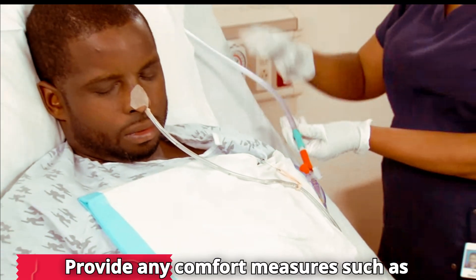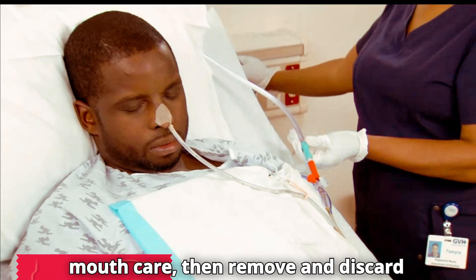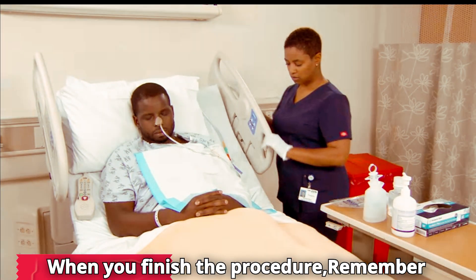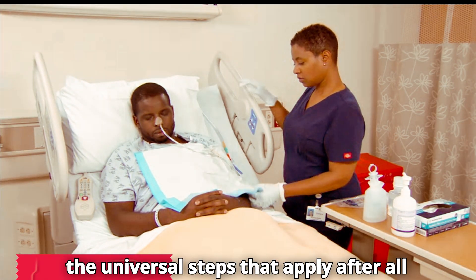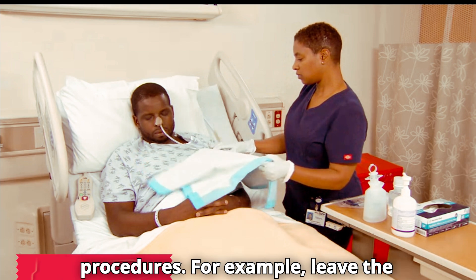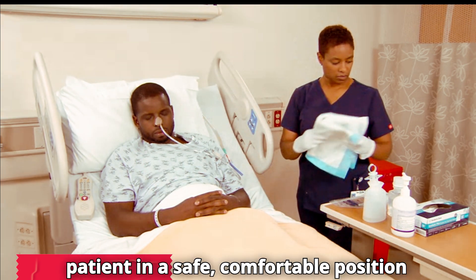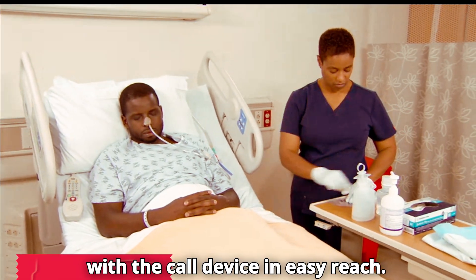Reattach the NG tube to the patient's clothing with a pin or tape. Provide any comfort measures, such as mouth care. Then remove and discard gloves and perform hand hygiene. When you finish the procedure, remember the universal steps that apply after all procedures — for example, leave the patient in a safe, comfortable position with the call device in easy reach.